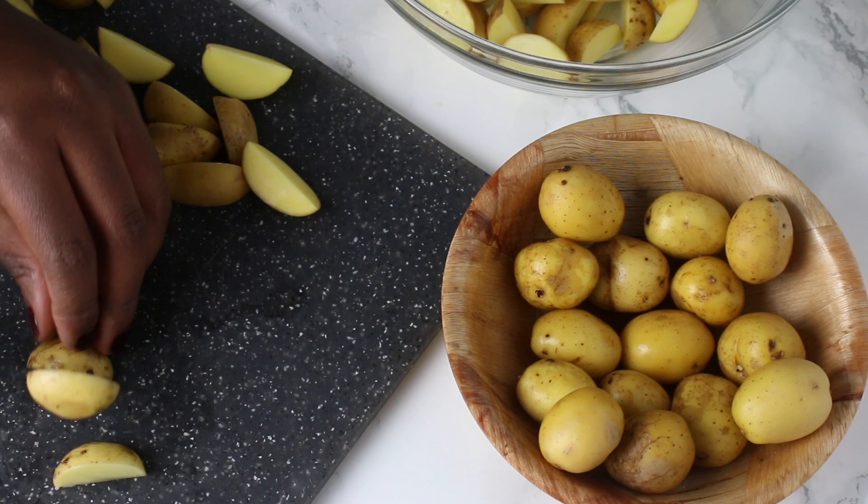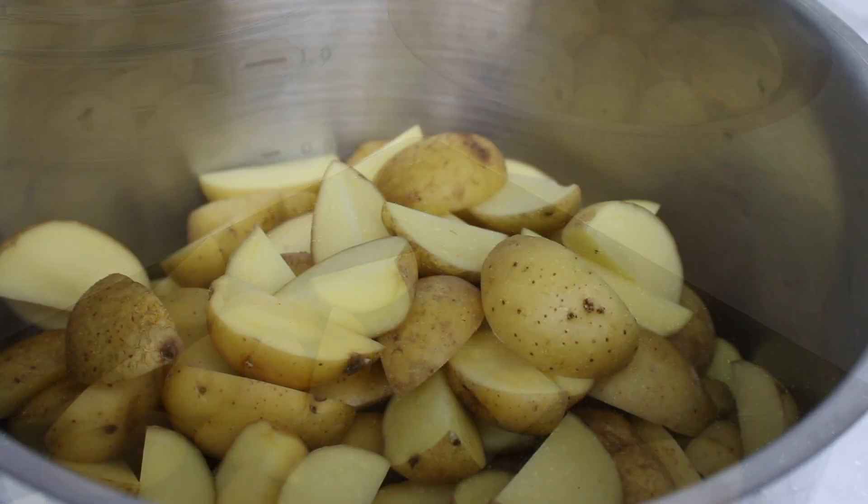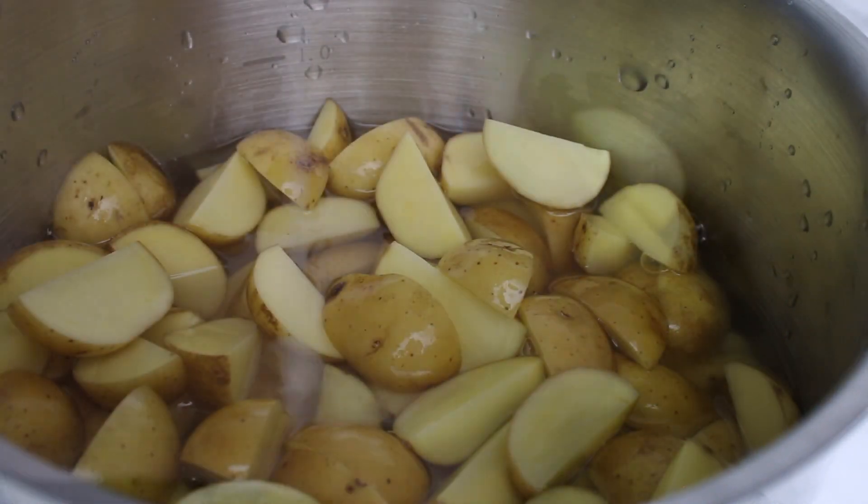After washing the potatoes, I cut them in four. Then I boiled the potatoes over a medium fire with a little bit of salt for about 15 minutes.